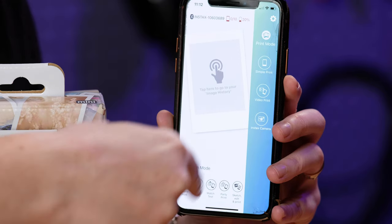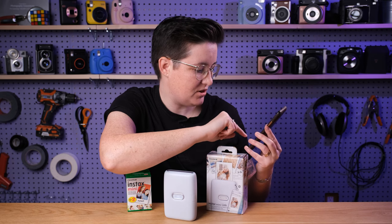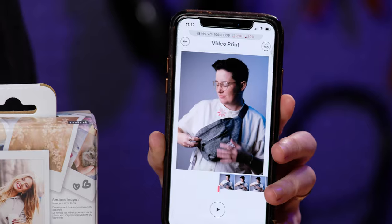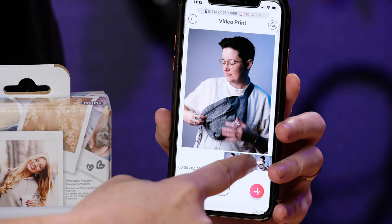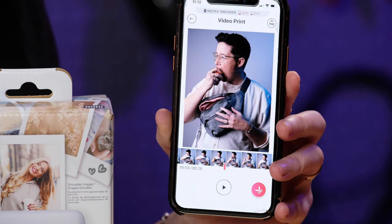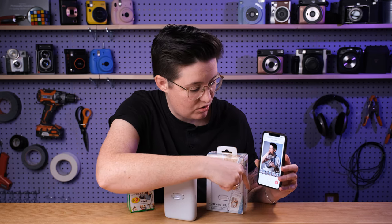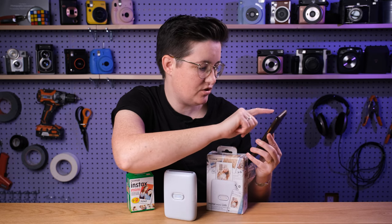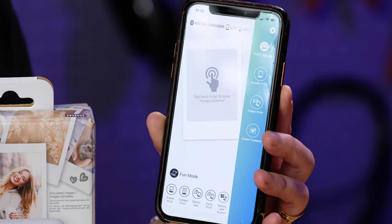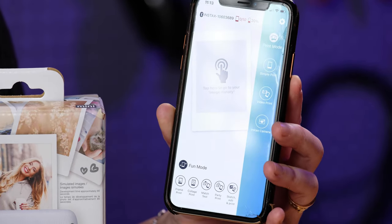So you've got a lot of things here. You've got simple print, which is just going to print whatever you have recently. You have video print, which is kind of neat — you can pull up a video, go through and find just the right frame, and then print it. That's a pretty neat feature if you like to take videos. So there's regular print, video print, the Instax camera, and then down here in fun mode you have frames and collages, which are pretty standard these days for the Instax line.